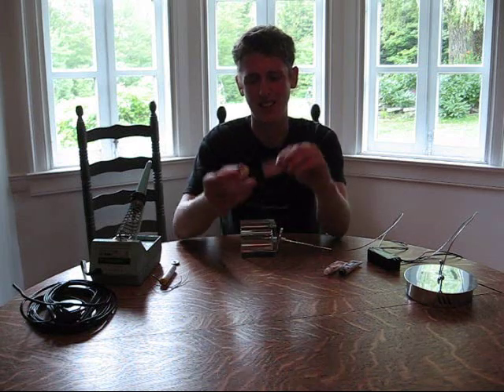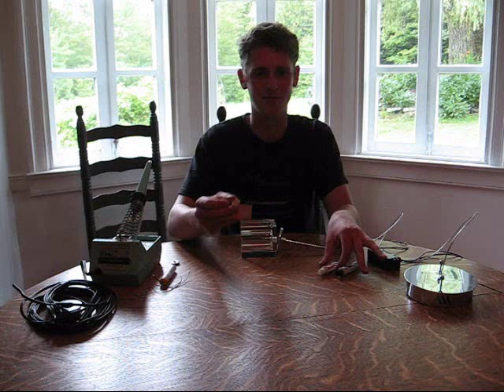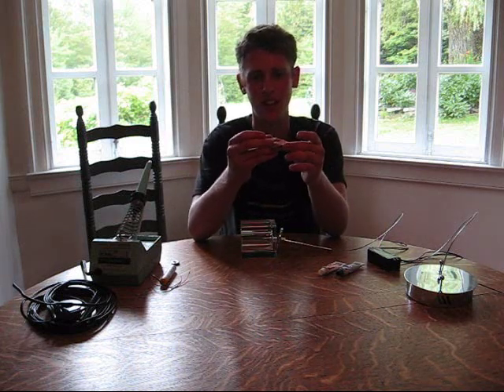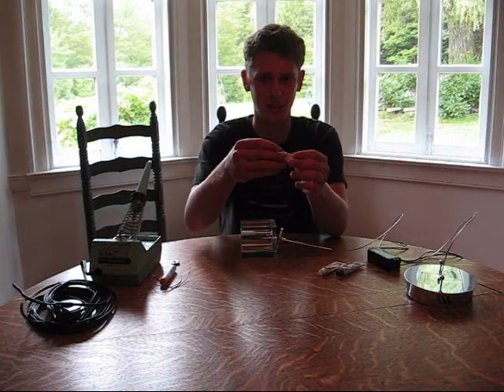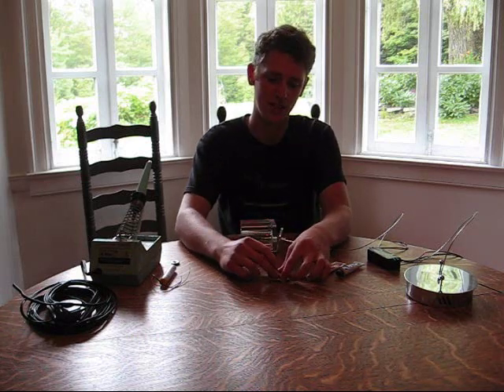We're going to mount it to a copper heat sink with just a simple two-part epoxy, which will work for this scenario. It'll provide thermal conductance between the LED and the copper to keep it cool, because it does need some cooling.